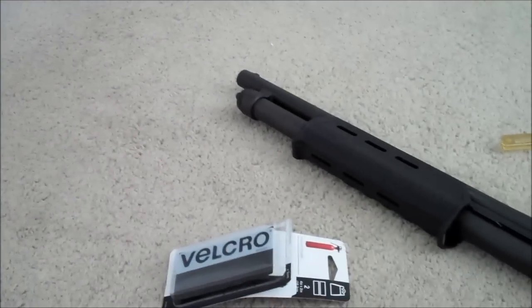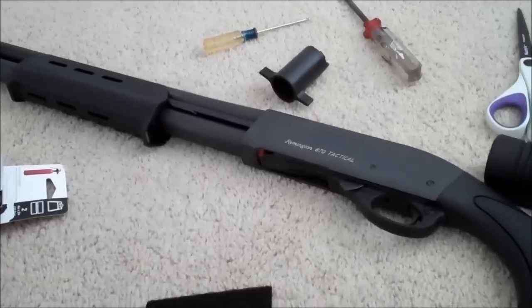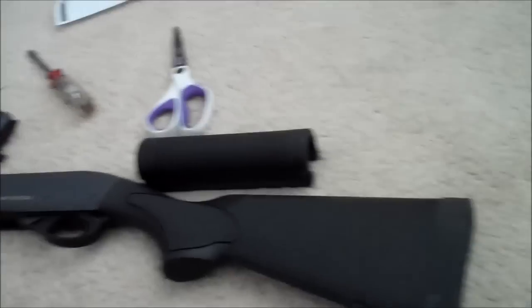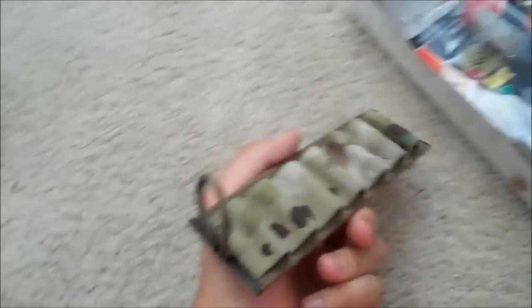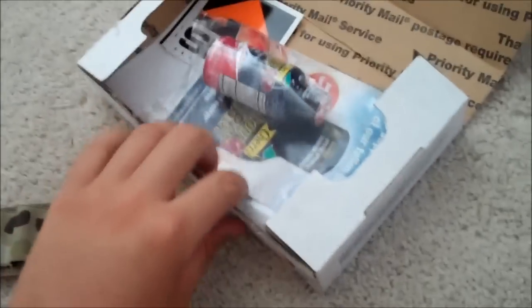So today what we're going to do on this channel is installing a Velcro strap for shotgun cards by either Maxpedition, Blackhawk - I'm pretty sure makes one - but I got the S-TAC from SKD Tactical in Multicamp. Pretty cool, got here pretty fast, ships out of Missouri and I'm up in California.